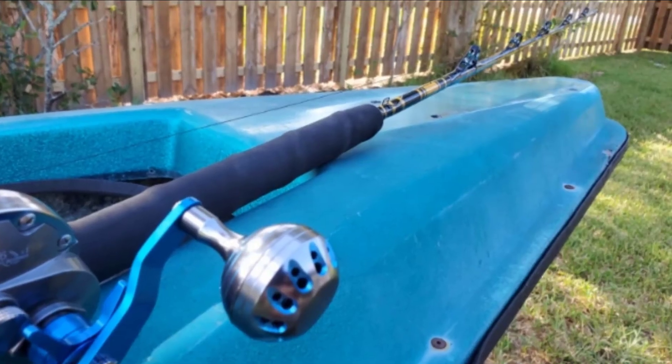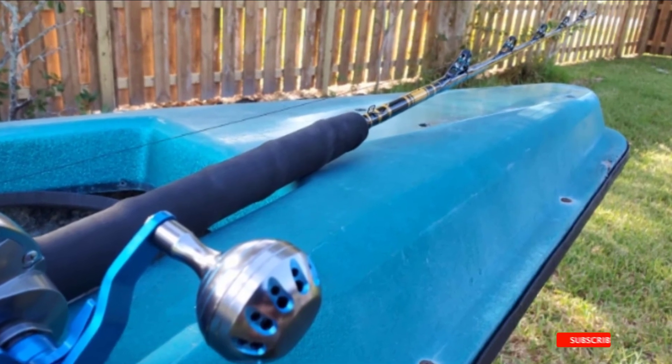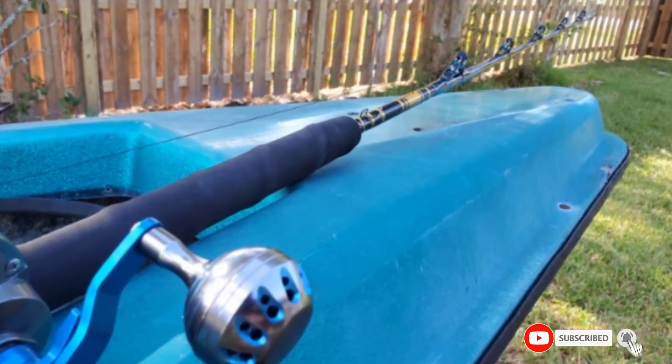A heavy reverse knurling nut makes the bond stronger. Best for saltwater big game fishing. Features include a high-density EVA handle for excellent grip and comfort, heavy reverse knurling nut, five-plus-one polished stainless steel guides for easy line setup and increased power control, and solid carbon fiber construction with precisely turned action for bait fishing.